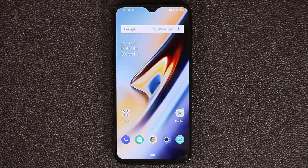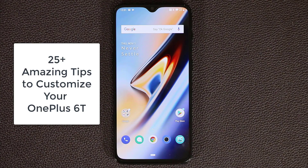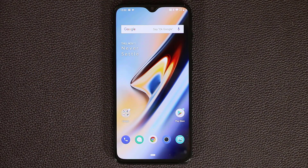Hey guys, Socky here from Socky Tech and in today's video I'm going to share 25 plus tips and tricks for your OnePlus 6T. Now whether you own this phone or want to buy one, this is the video to watch to get acquainted with this phone. So let's dive in and discover some tips.